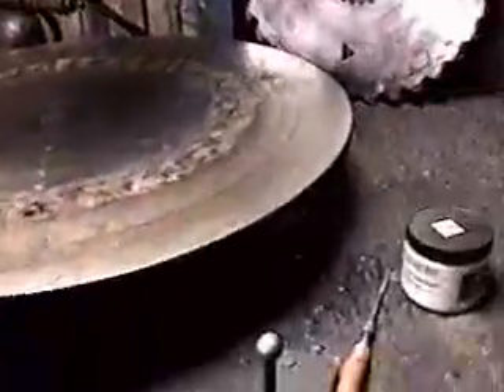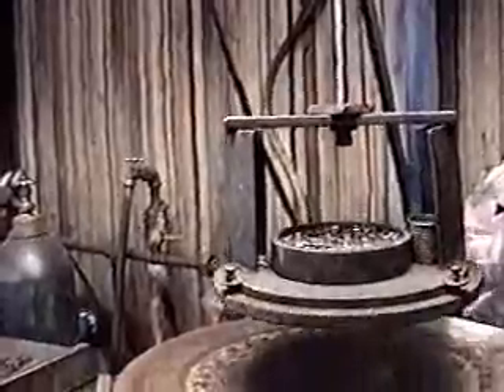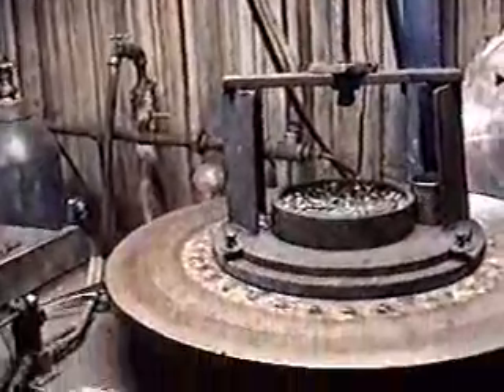Up here we have the air cylinder with the plate that holds the saws down. A little air now — watch it come down. If this doesn't have any pressure, it's just the weight. It comes down and sets on top of the saw.